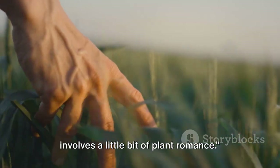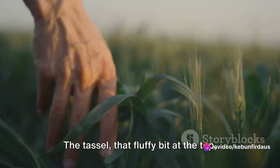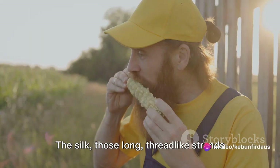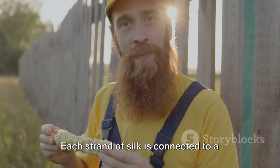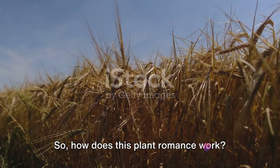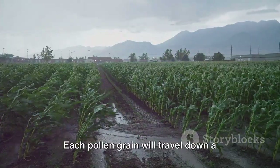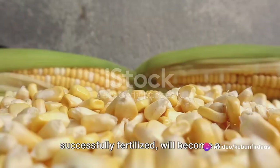The next stage in our corn's journey involves a little bit of plant romance. Think of our sweet corn plant as a two-part dating app. The tassel, that fluffy bit at the top, is the male part of the plant producing pollen grains. This pollen is the plant's equivalent of sperm, needed to fertilize the eggs. The silk, those long thread-like strands peeking out from the ear of the corn, is the female part of the plant. Each strand of silk is connected to a potential kernel on the cob. When the wind blows, it shakes the tassels, causing them to release their pollen. This pollen then rides the wind to land on the silk. Each pollen grain will travel down a strand of silk to the ovule, which, if successfully fertilized, will become a kernel of corn.